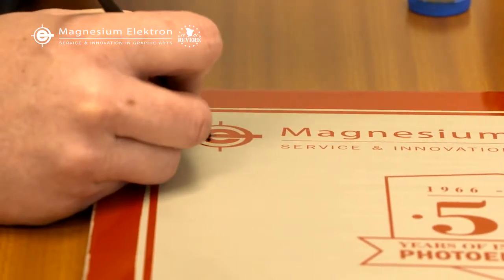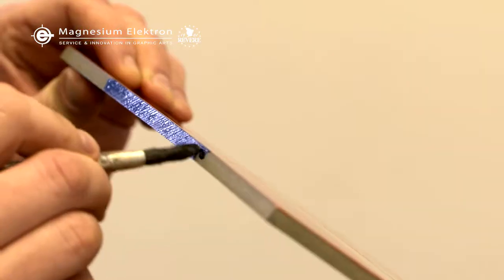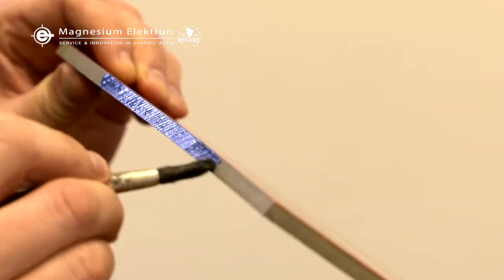Before etching, touch up the finished plate and examine carefully for any flaws. We recommend painting the edges of the plate with retouching lacquer.